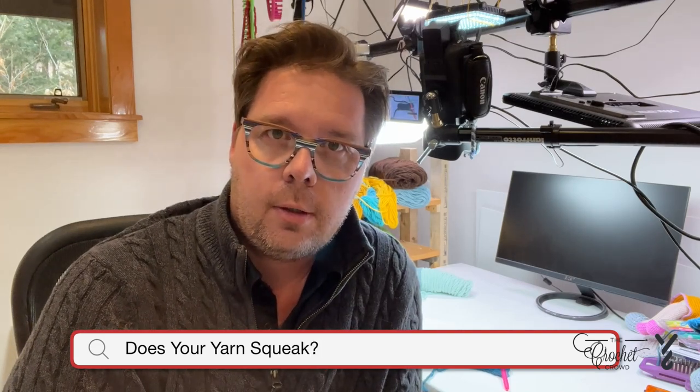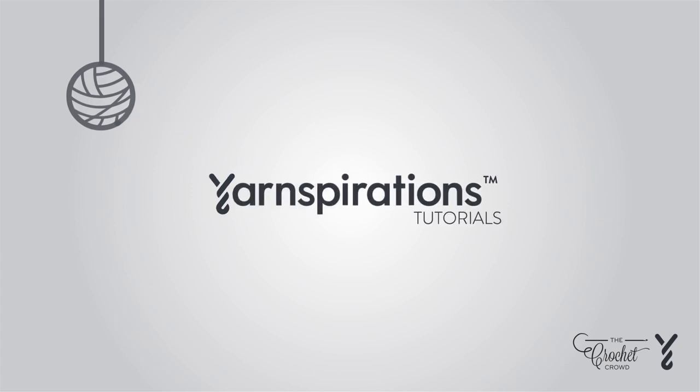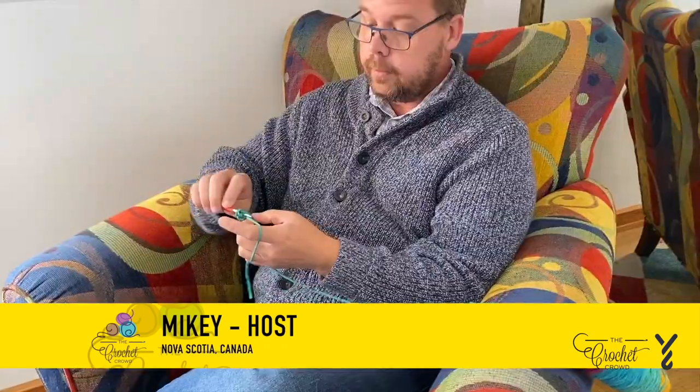Such a first world problem. Does your yarn squeak? Does it make noise as it glides on your hook? We have a solution for that. Welcome to my channel — I'm here to inspire you, give you crochet advice, and help you along with your next project.